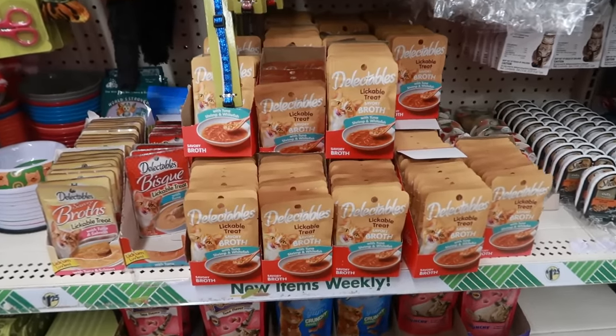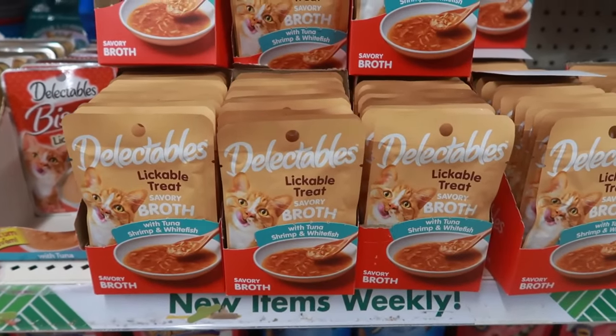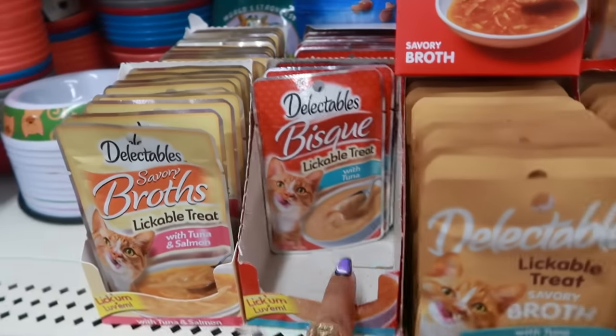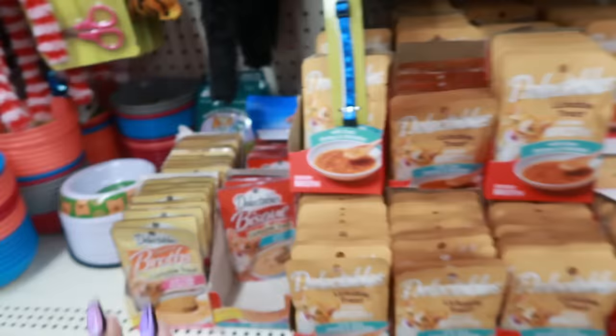Okay, they have some new cat food today — Delectables. It says 'lickable treat, savory broth with tuna, shrimp, and white fish.' So it's a bunch of little packets. There's the bisque right there too, in case any of you need some of this.